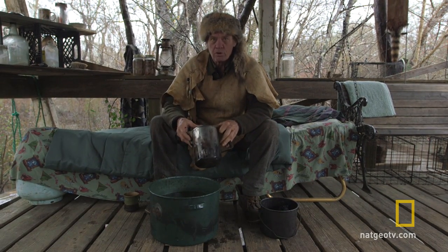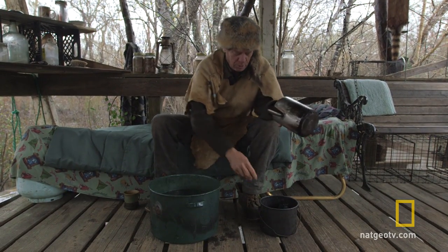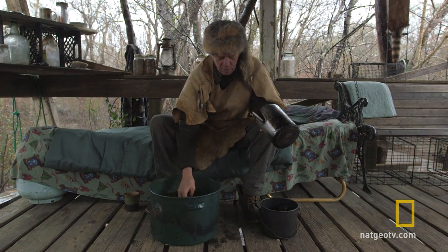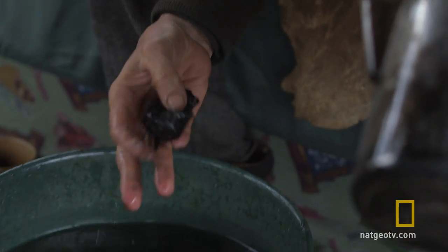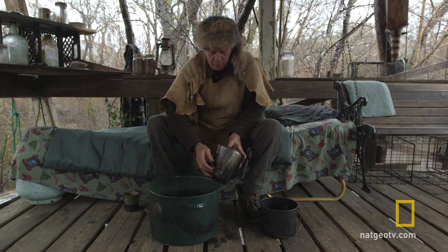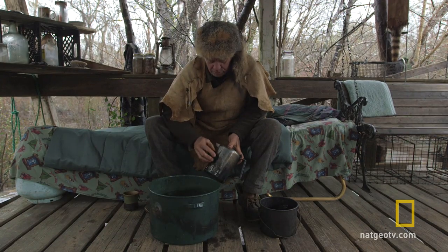When you get all this crud on your cookware, coffee pot or whatever, you simply go to your campfire where you'll probably have little chunks of charcoal and partly burnt wood. You find a piece that's got about the right shape to it, get it wet, and then simply rub it up and down.